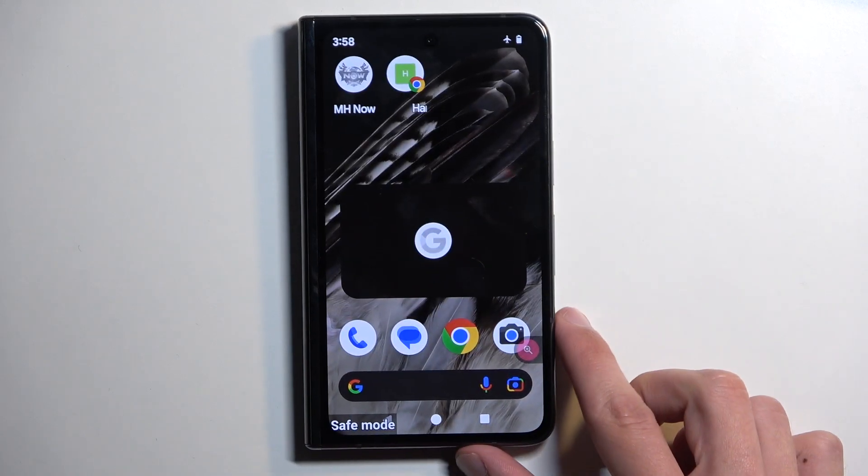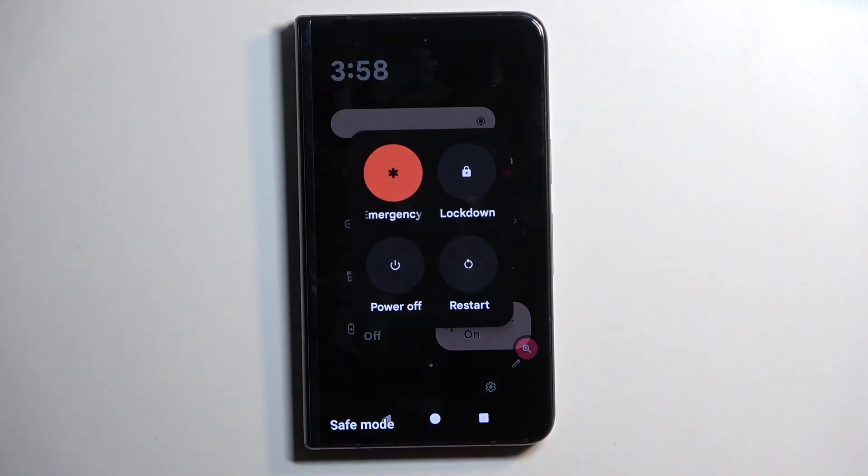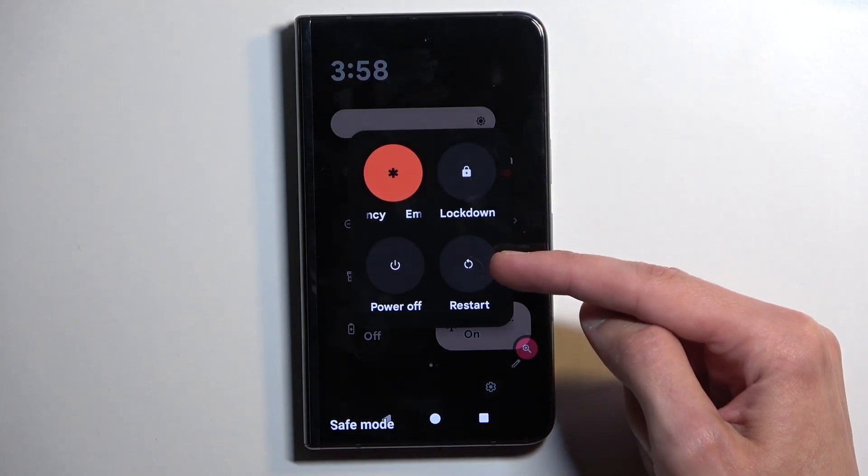Once you're done with this mode and you want to go back to the normal one, find your boot options again and select restart. When the device boots back up again, it will automatically go back to normal mode.